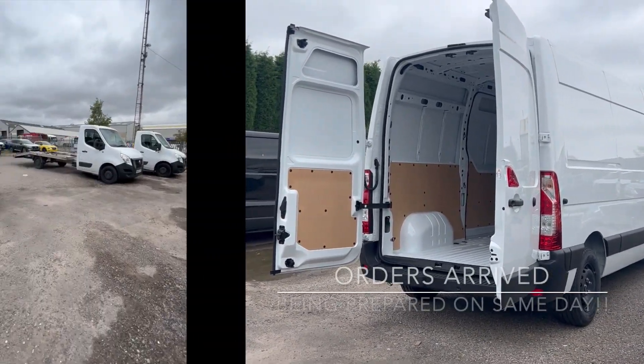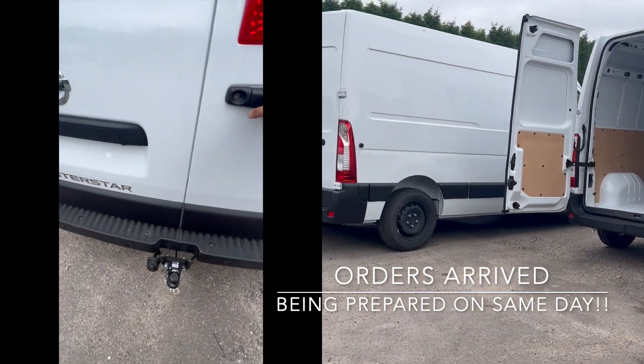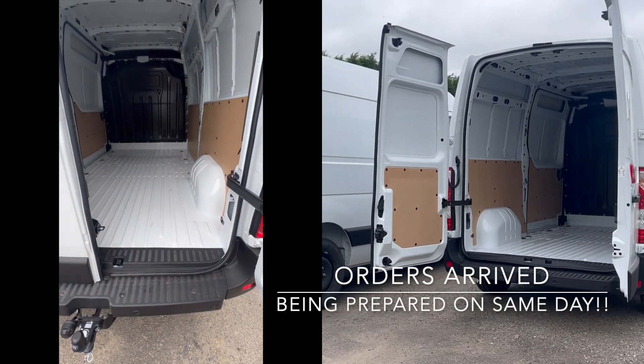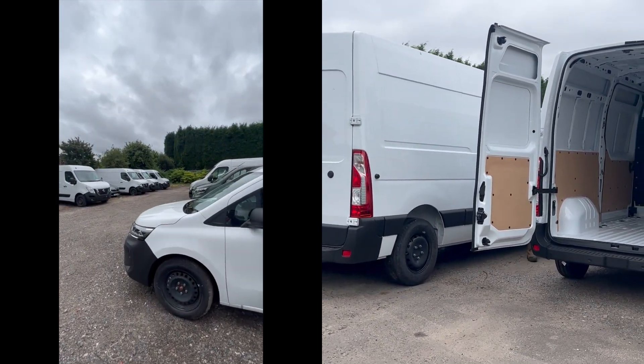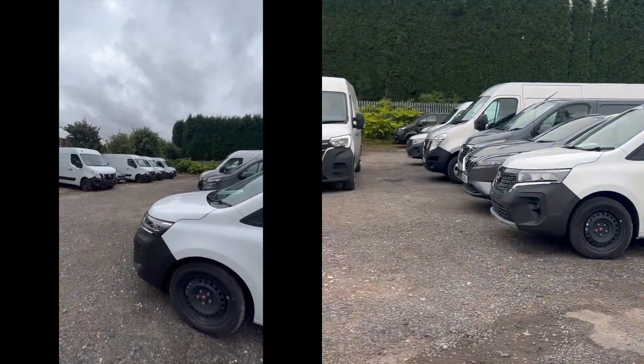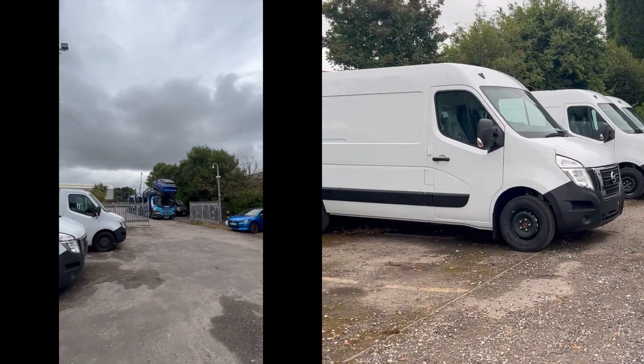We've had vehicles arrive today from Nissan and as you can see we're straight on them — getting them fitted with tow bars and ply lining today. These two units will be completed by the end of the day.